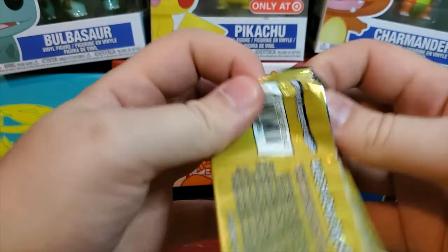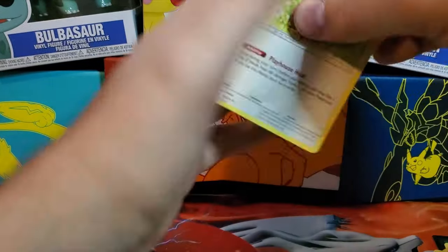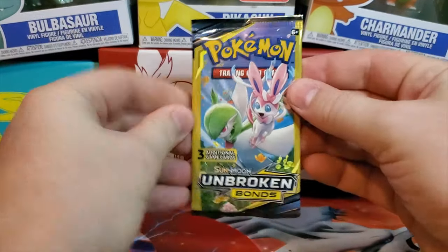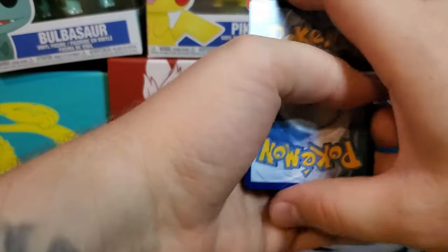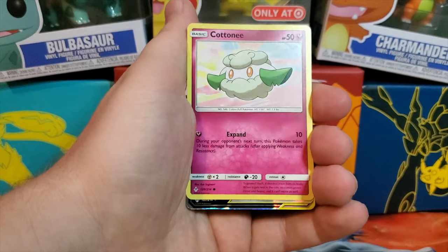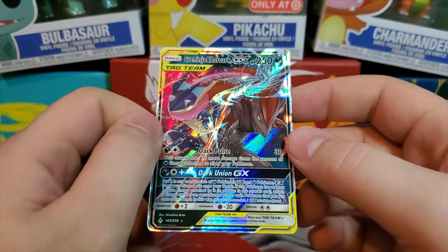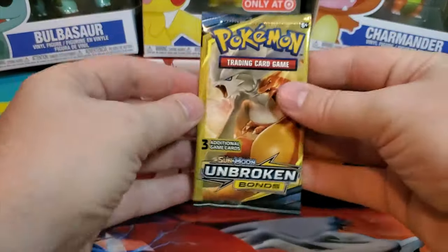So far we're doing pretty well — two GXs, one being a hyper rare, out of roughly 15 packs. That's like five regular packs' worth, and two out of five is not bad. Got an Arron and a Rattata reverse holo. It's really hot today in California but we're pushing through. We got a Cottonee and — oh, another GX! I was guessing Lucario Metal but it's Greninja and Zoroark GX — a really cool combo, and our third GX pull. I really like this card. Also pulled a Charizard in the commons.